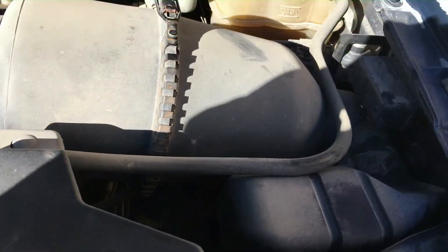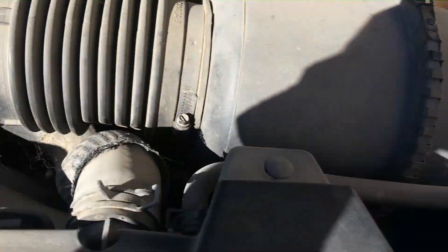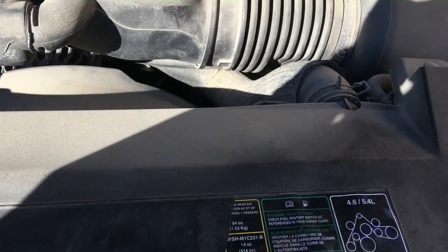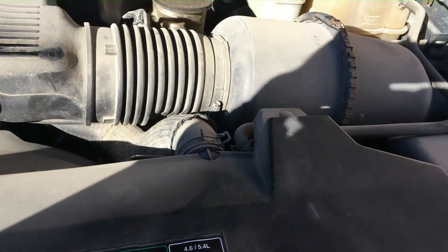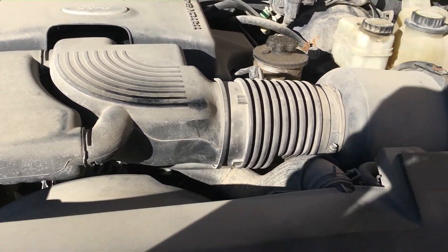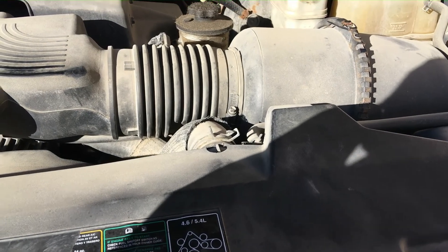Next item of business: this factory intake goes bye-bye and we're going to put a performance intake in there to breathe better and all that good stuff. Have a great day!